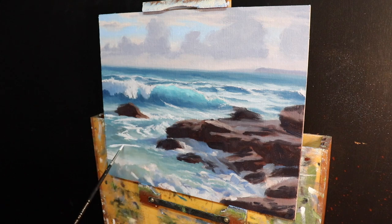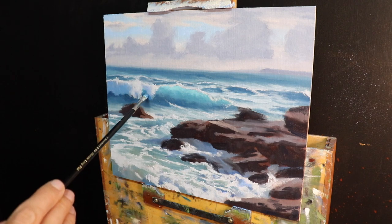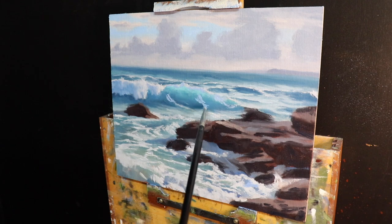Painting the foam patterns in the foreground helps communicate moving water. The darker white value may look a little flat at this stage, but as I layer on lighter values later it will communicate three-dimensional form. Using straight titanium white from the tube right now would make the painting look flat. I carefully build the painting up so that right at the very end, adding the lightest values makes the painting pop.